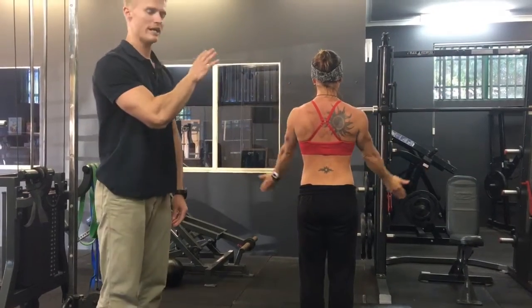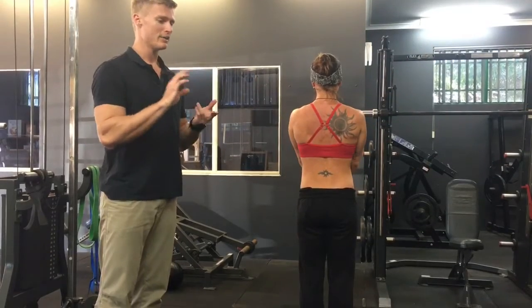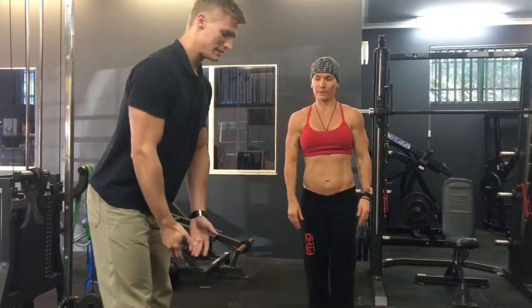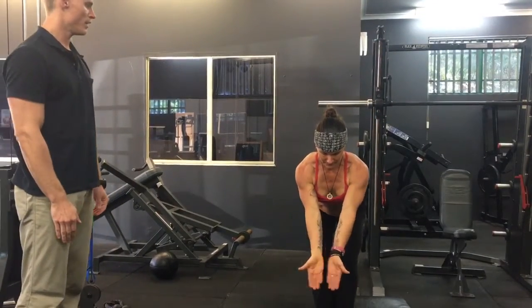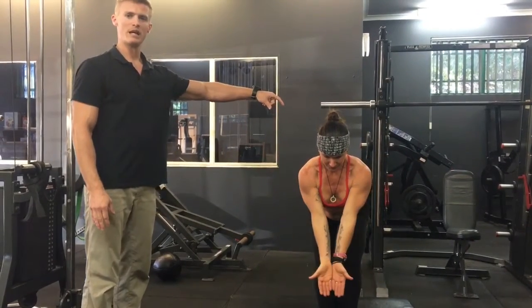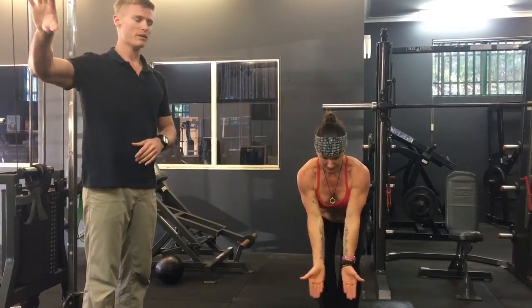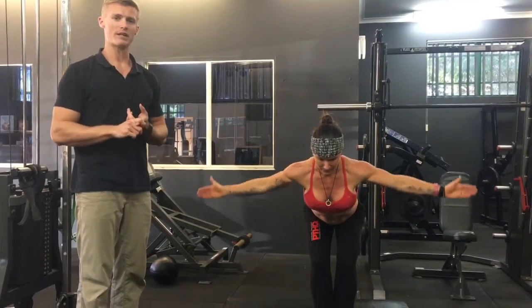Once you can do that and you're proficient standing and looking in a mirror, there are two variations we progress to. One is to do it in a forward leaning position, which is easy to do at home. By doing this, we bring the line of stress directly in line with the muscle fibres. We get you doing it standing first so you can visually see it in the mirror, and the forward lean gives you that progression to really start loading those muscles up to strengthen them.